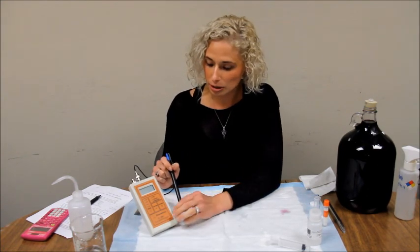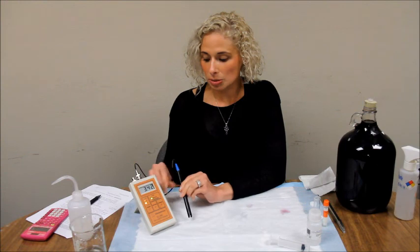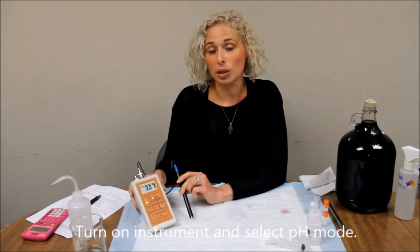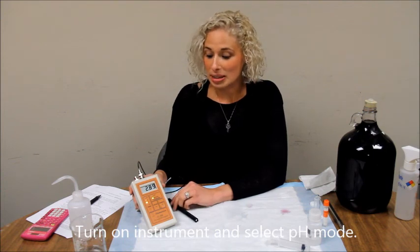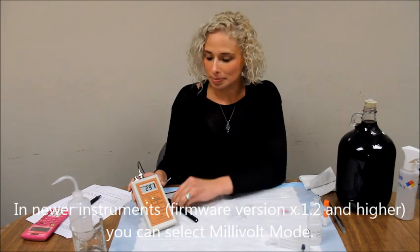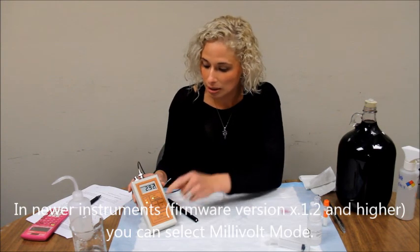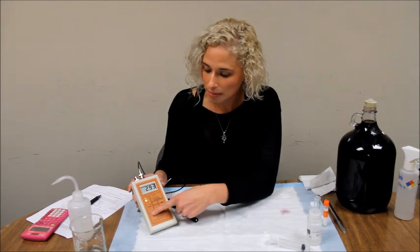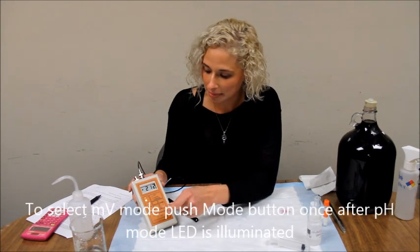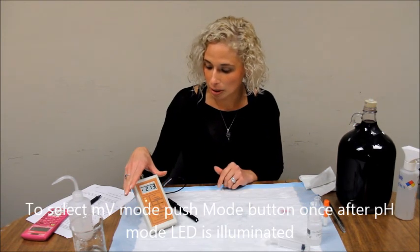First, turn on your instrument and select PH mode, or in newer instruments with firmware versions 3.1.2 or higher, you can select millivolt mode. To get to millivolt mode, scroll through until you get to PH mode, then hit the mode button one more time. The blinking light indicates that you are now in potential mode.